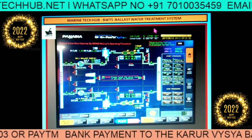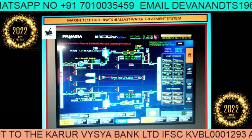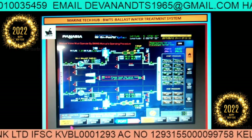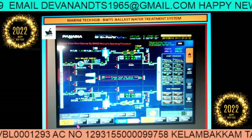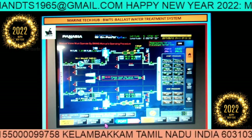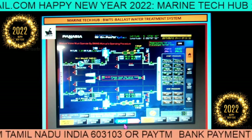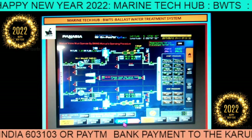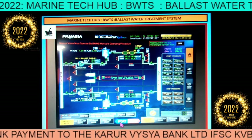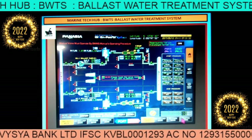We will start discussing one by one, and today we will explain how to run it in different modes. If you see this slide, we have different modes: ballast mode, de-ballast mode, bypass mode, and eductor mode. You have port side and starboard side — port side on one side and starboard on the other side.